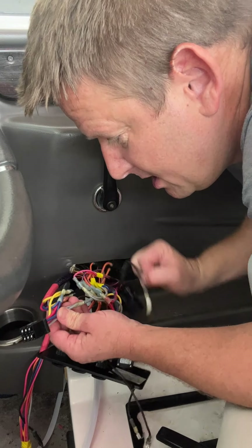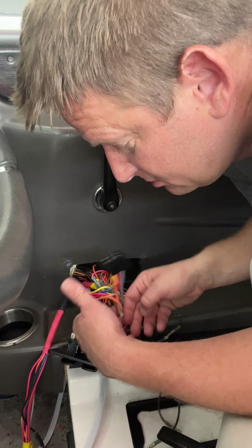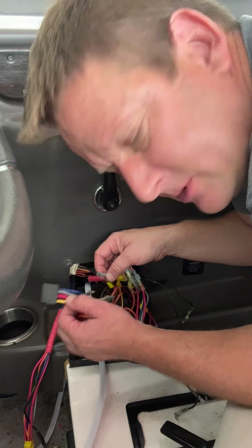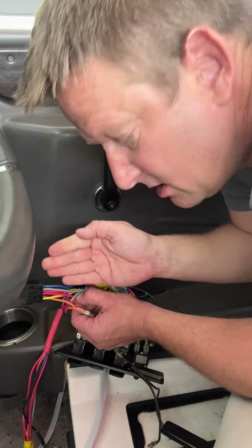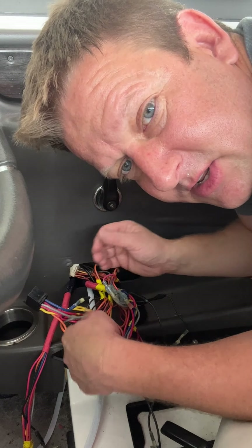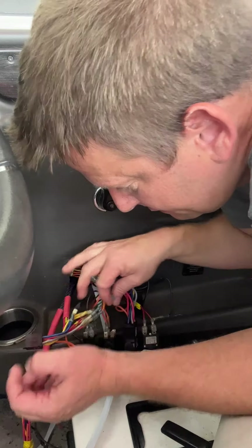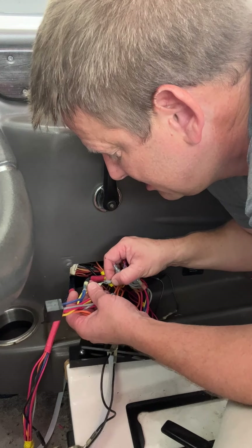Next one: we're going to take this pink wire, which is hot. We're going to go to the switch and remove the next one down. We're going to find the hot that matches this one — just staying in line, moving down. We're going to plug it into the same position that was on the switch. Then the last wire in this row is yellow. We're going to unplug it, find the last wire in that row — it is also yellow — and plug it in.